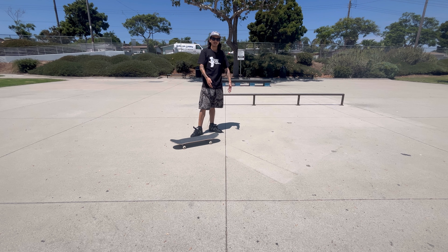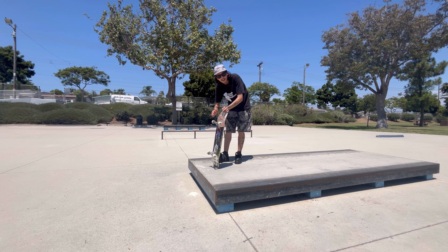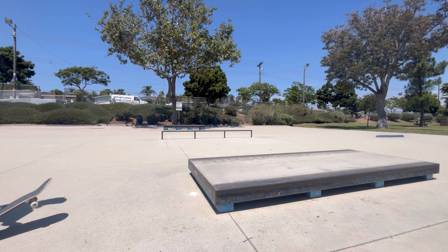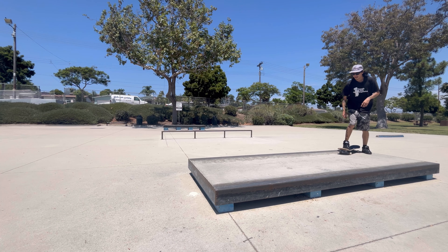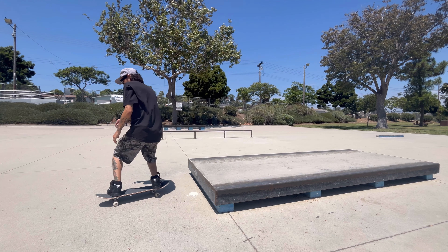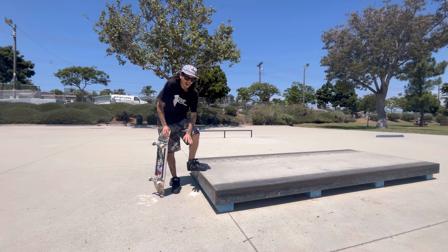Now that we've practiced this a few times, let's try it off the manual pad. Now that we built some confidence on flat ground, let's try it actually off the manual pad. At first, I'll just try the nose manual kind of half cab motion out of it. Then I can actually try holding a slight nose manual before the edge. Even how I kind of took that fall right there, it was pretty minimal and chill. Learn it on the ground and then slowly build your confidence up to the manual pad.